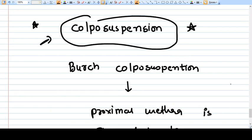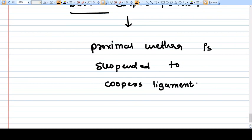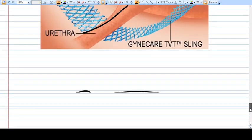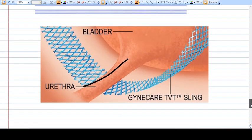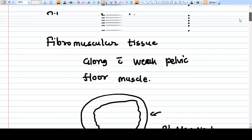Previously, Burch colposuspension was performed, in which the proximal urethra is attached to Cooper's ligament. This was done in the past, and while it achieves very good correction, at present we are no longer routinely doing it. At present, we are performing TVT. So this is all about the management of urinary incontinence. Thank you.